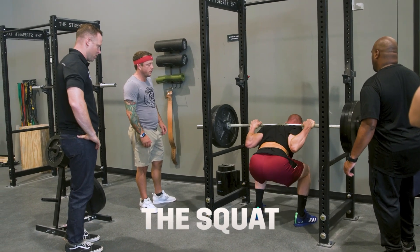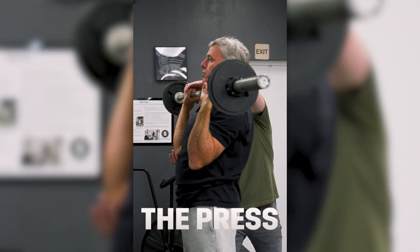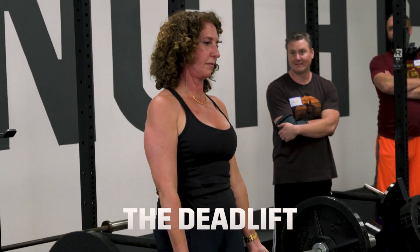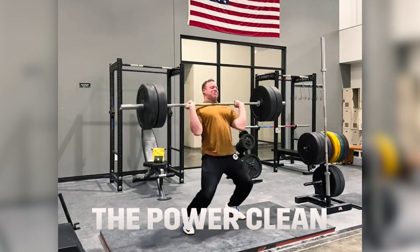You end up on four to five basic exercises: the squat, the press — or what a lot of people call the overhead press, pressing the barbell up over your head — the bench press, and the deadlift. And for younger athletic people or people with no issues, the power clean is also useful.